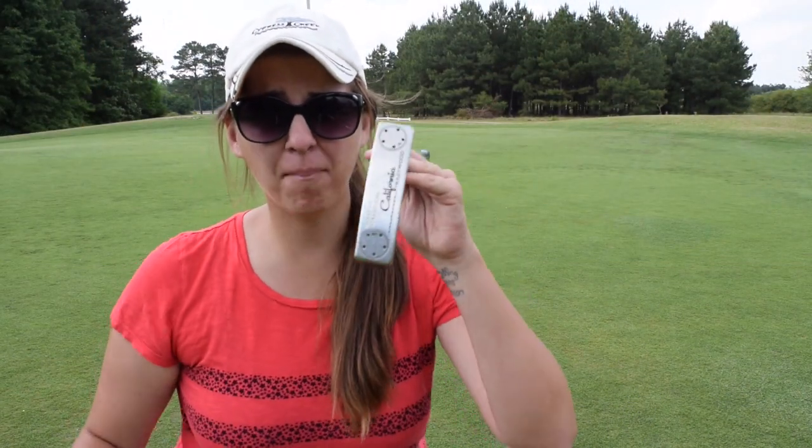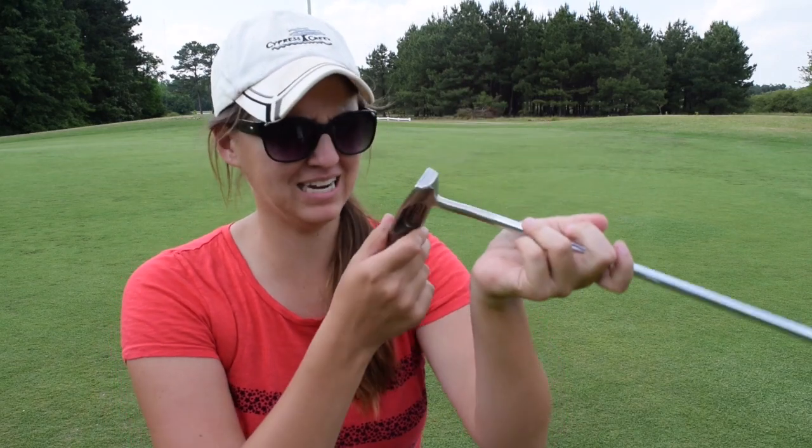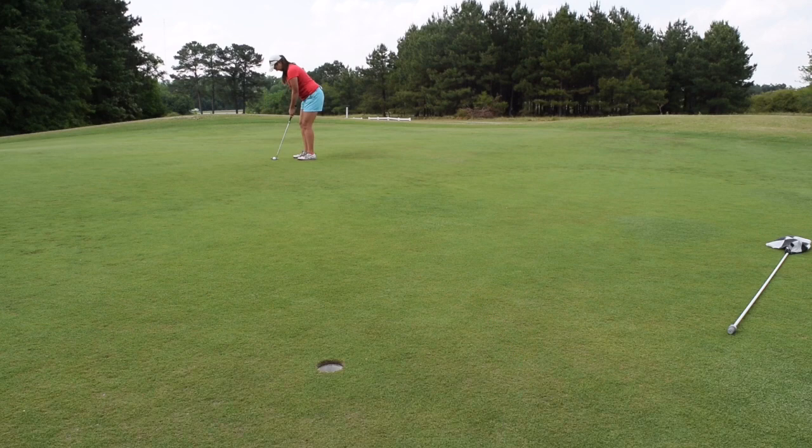Let's see if I can make a putt. This is my putter. It's a Scotty Cameron Titleist Putter, California Hollywood. I got it about a couple years ago — at least four years ago. So let's go.